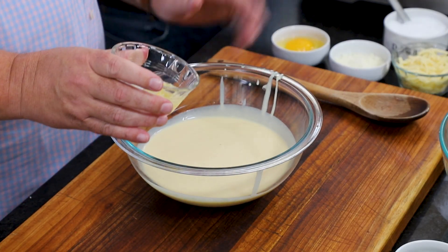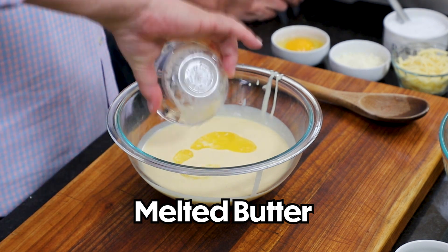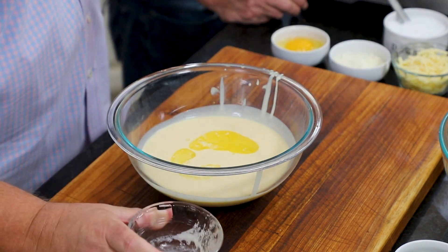Who forgets about the butter? It makes it really luxurious. This is two tablespoons of melted unsalted butter.